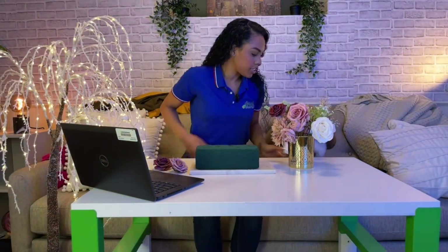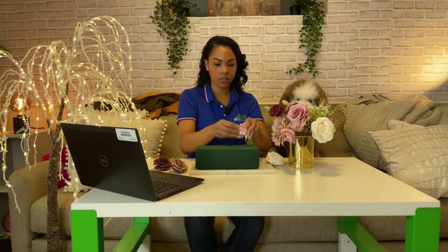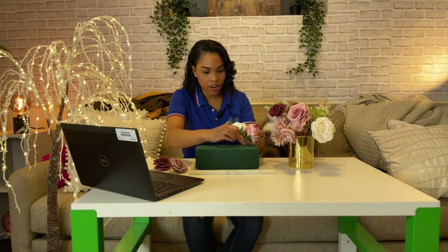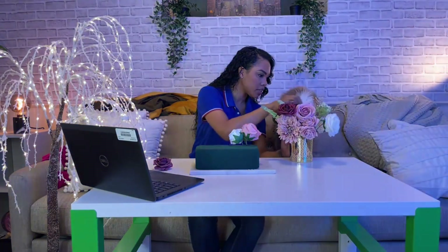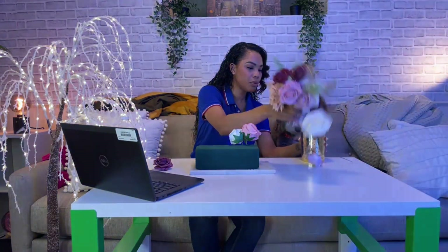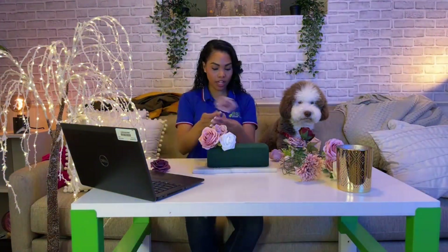We're going to go ahead and make a centerpiece really quickly to show everyone how easy it is. These are little artificial flowers — very pretty. You can actually pull them out, rub the petals, and of course when you're making centerpieces like this, bring all of your creativity to the table.